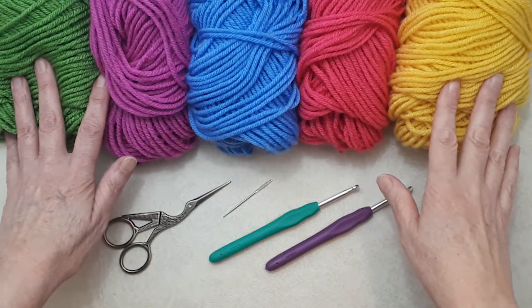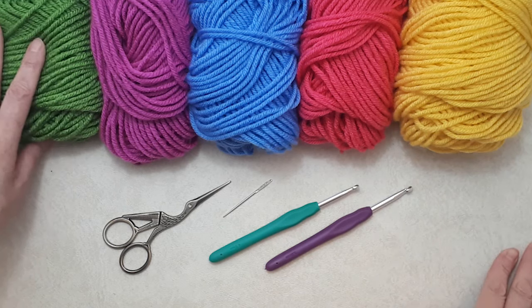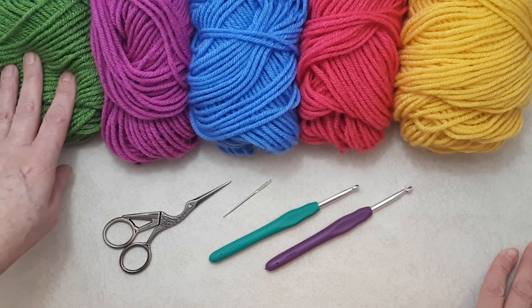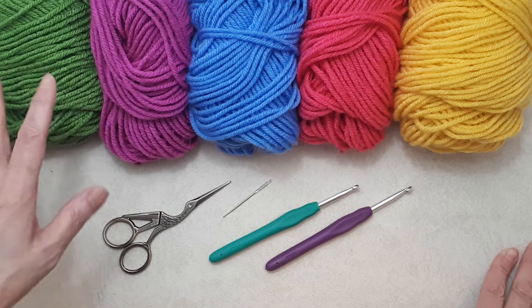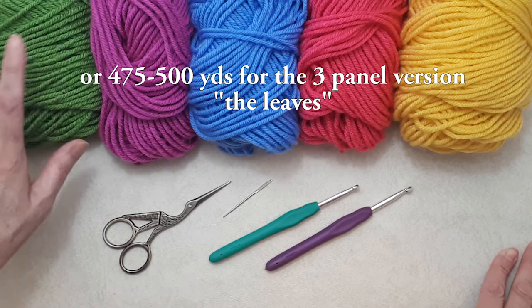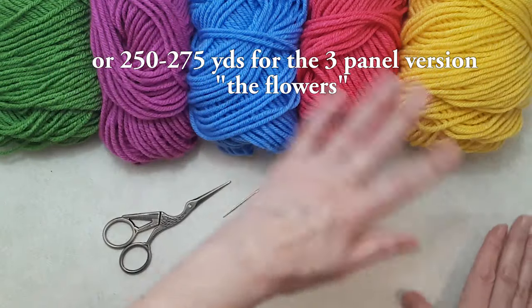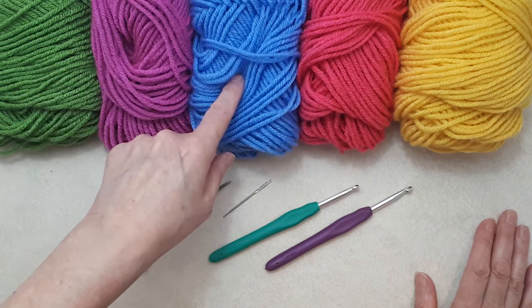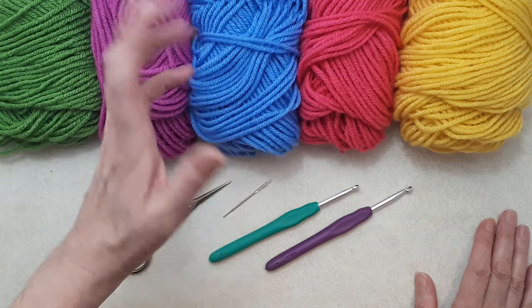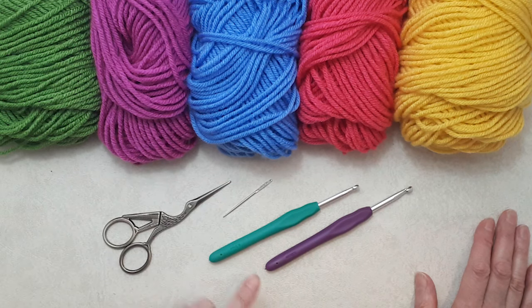I'm using Bernat premium yarn — it's a number four medium weight acrylic yarn. Each ball is 360 yards or 329 meters, 7 ounces and 198 grams. For the zigzag lozenge stitch you'll need roughly 300 yards of the green (this is spring green) and a total of about 500 yards of mixed colors. I'm using magenta, sky blue — though I'd use a punchier blue in retrospect as it blended too much with the green — hot pink, and gold. Use a 5mm hook for the foundation chain and single crochet row, then a 4.5mm for the rest of the pattern.